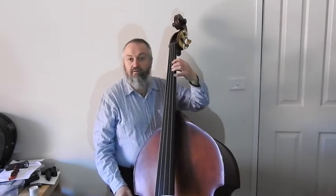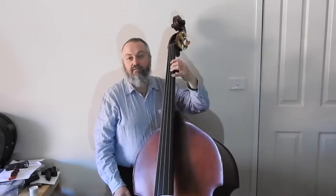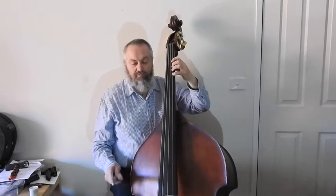That way, my left hand just goes there naturally — I don't have to strain. I can reach across all four strings without any strain on my hand. You might need to adjust the angle so that you can reach all four strings nice and easily.